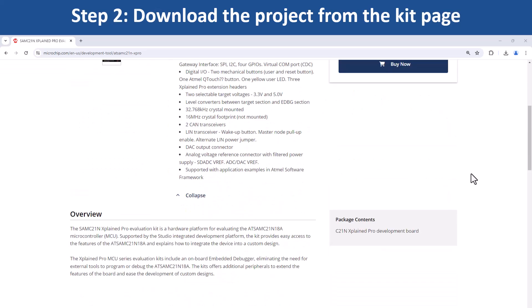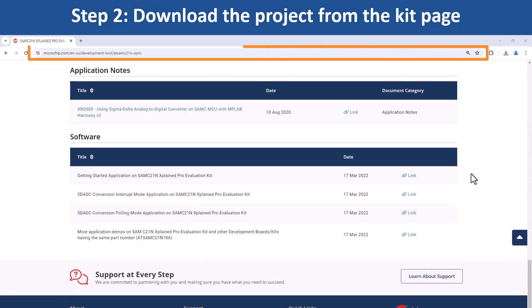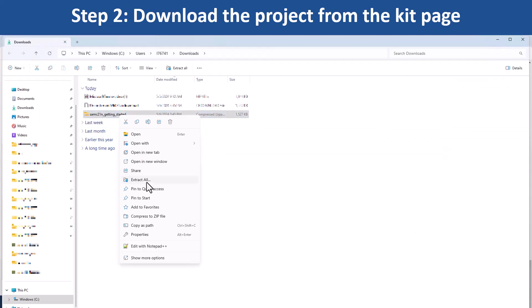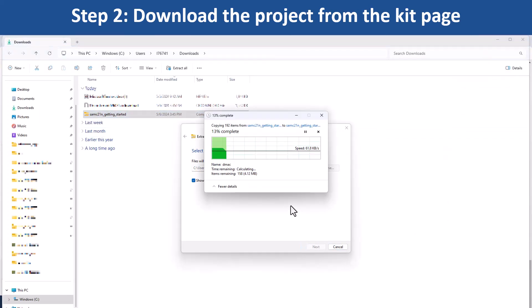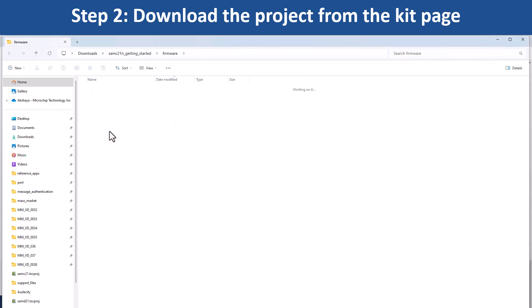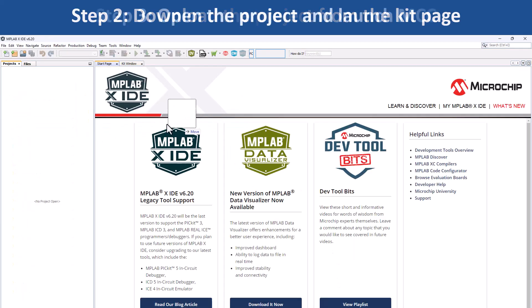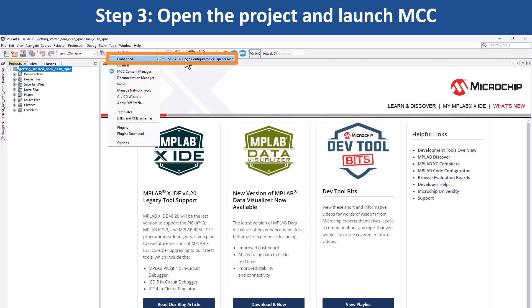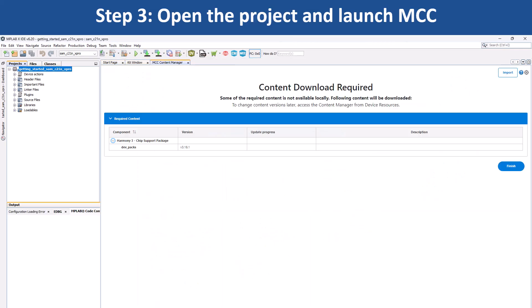To start developing applications on this board, open the web page for this evaluation kit shown here. Download the zip file for the getting started demo project. First, extract the demo firmware and open the project in MPLABX IDE. Go to Tools, Embedded and open MCC, which will open the project graph.